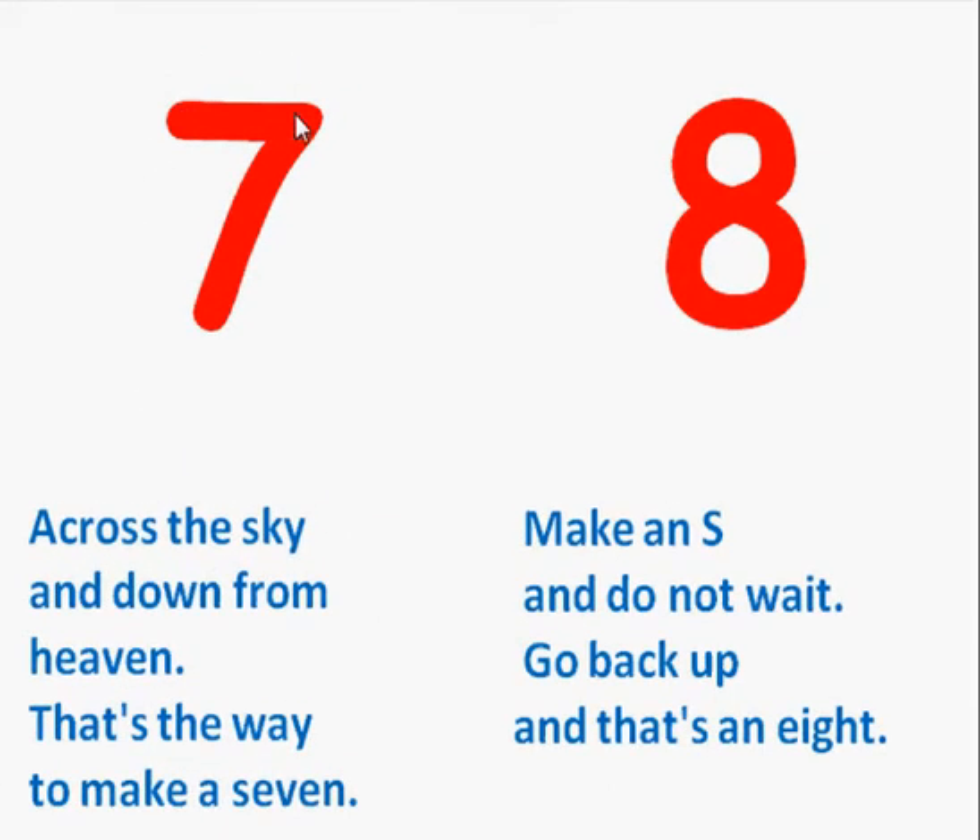Across the sky and down from heaven. That's the way to make a 7. Make an S and do not wait. Go back up and that's an 8.